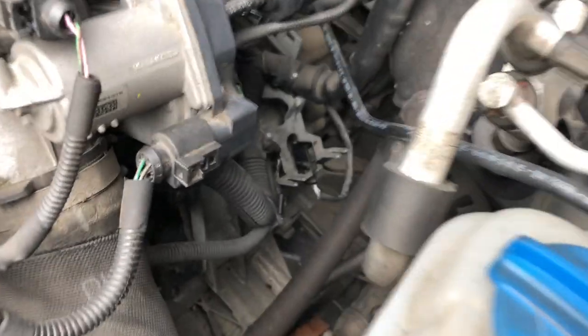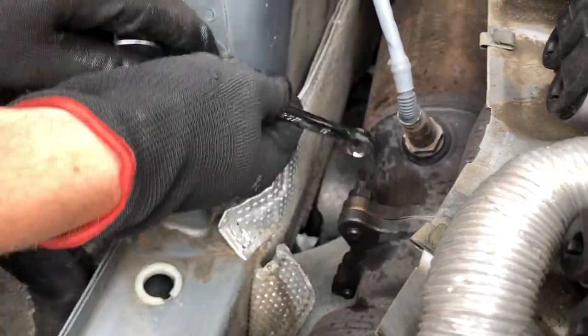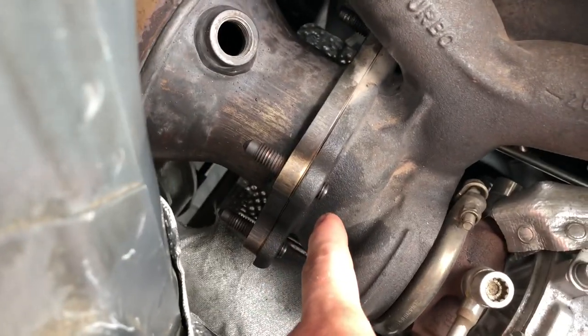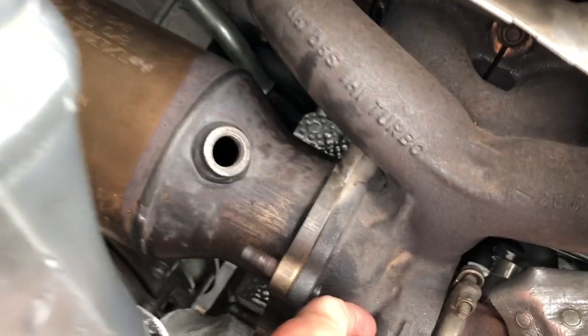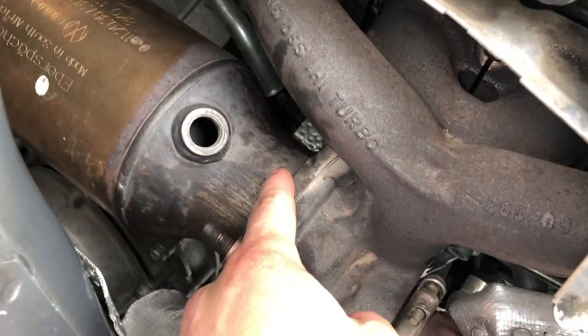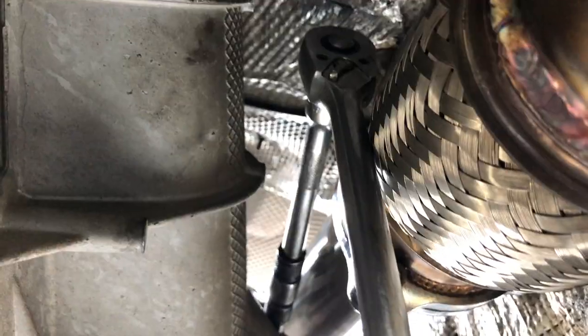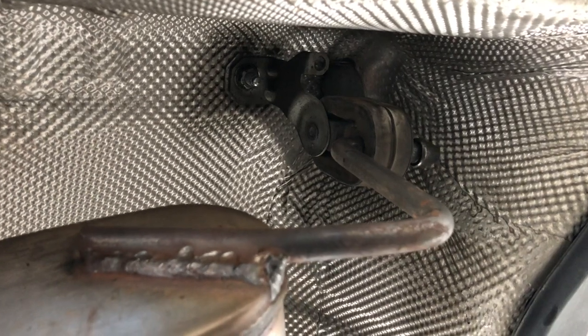To get your downstream O2 sensor, you have to unplug the clip and get it out of its bracket. We also need to get to the fourth nut, which is on the opposite side of the turbine housing. There are two on this side and one on top — it's the one below that, and it's a bit of a pain to get to. You need a deep 15mm socket and a long extension. Here's how you do it: a six-inch extension, a three-inch extension, and a foot-long extension with a universal joint and a deep 15. It's a hell of a stack, but it's the only way.